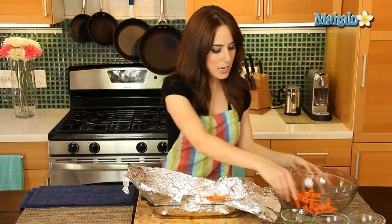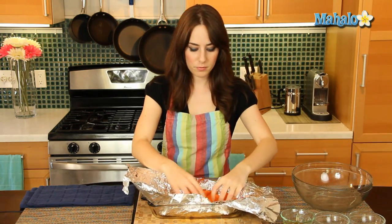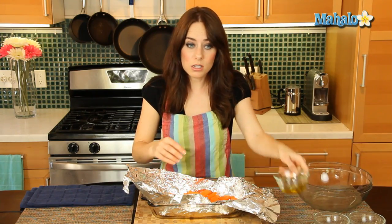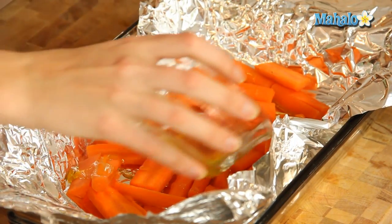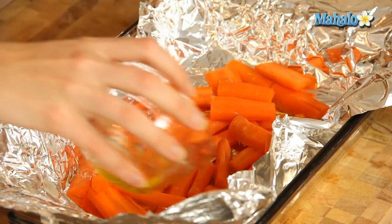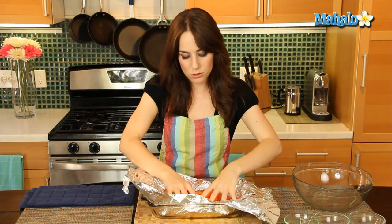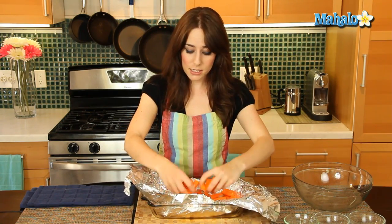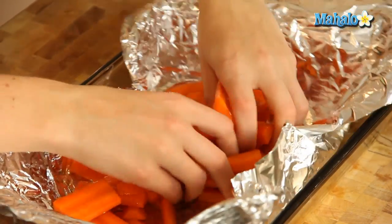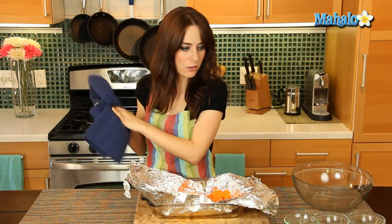Now let's just put our carrots in, and drizzle the olive oil, making sure everything gets covered. I'm going to give it a nice little toss with my hands. If you don't want to get messy, totally understand — just use a spoon or spatula. I just want to make sure all my carrot pieces are nice and coated and glistening. Have a towel handy if you do that.